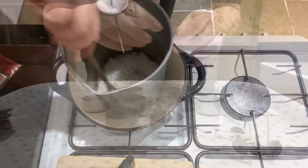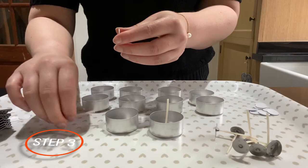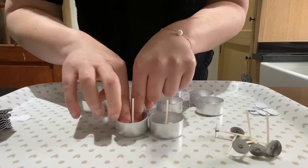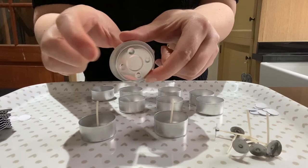While the wax is melting, let's get the wicks popped into the containers. Using your glue dots, peel off one side and stick it to the bottom of the wick, then peel off the underside and stick it into the centre of the container. It is marked up in the container so you can see clearly where they need to be stuck.